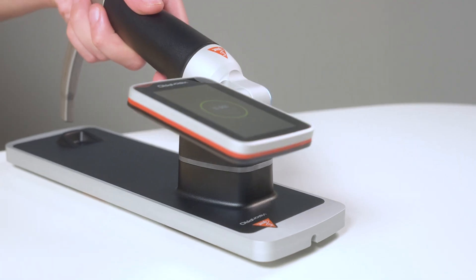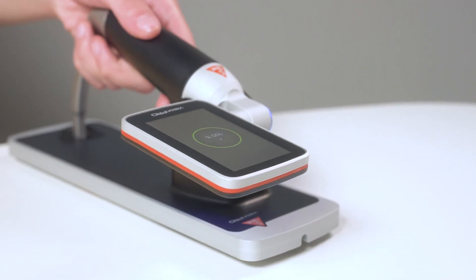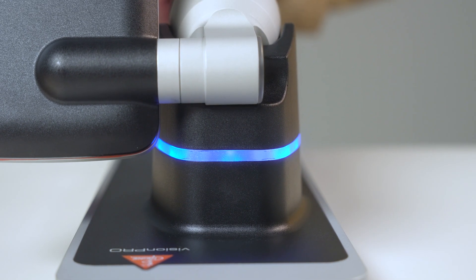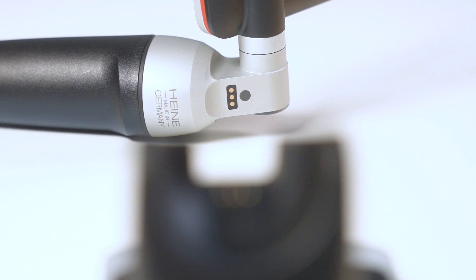The Heine Vision Pro set includes its own charging station. If you want to recharge your instrument, simply place the device as shown in the video. The illuminated ring on the charging station indicates that the Vision Pro is properly connected. If not, the Vision Pro might not be linked to the pins of the charging station, or the station is not fully connected to the main supply.